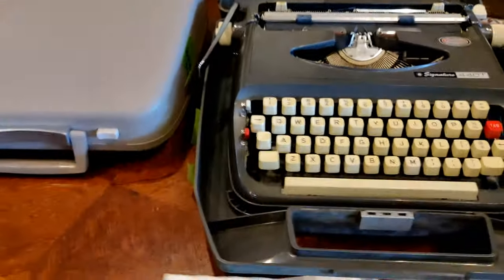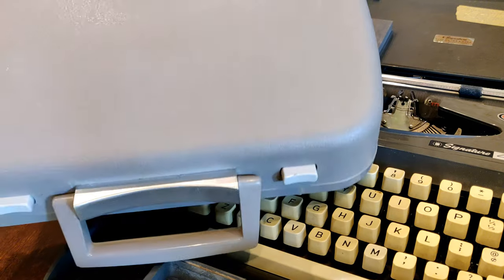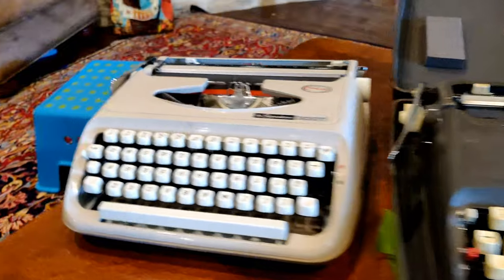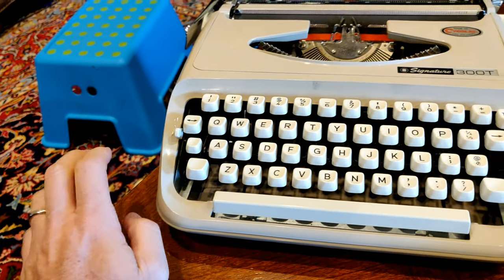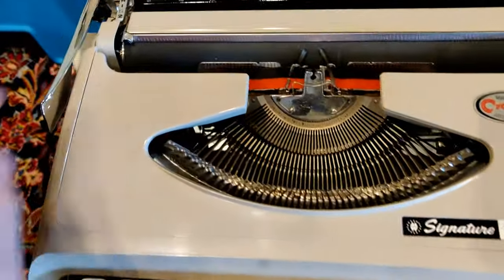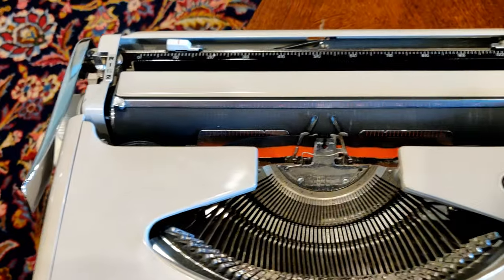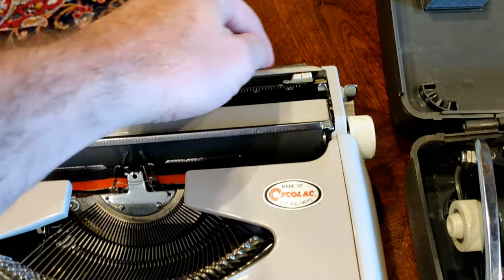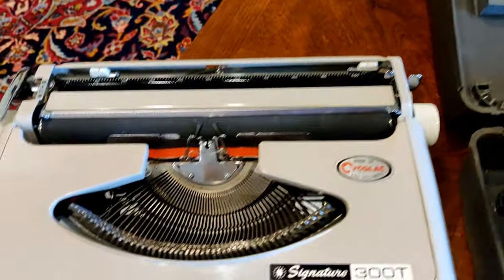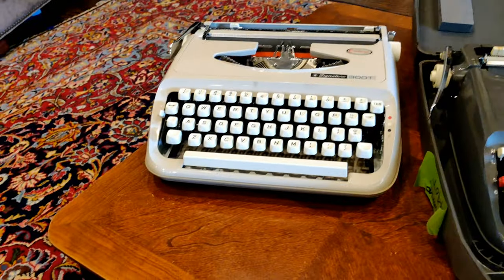Jumping over to the 300T — it has a nice brown, taupe color on the outside with a light tan interior. One thing that's missing compared to the 440T is the set-and-clear tab buttons — they're gone on this model. It still has the traditional Brother smaller margin tabs. It has a metal carriage, just like all the early JP-1 versions, and the same spring-loaded paper support and metal carriage release instead of the tombstone plastic. Other than that the internals are the same — you just lack the ability to set tabs.